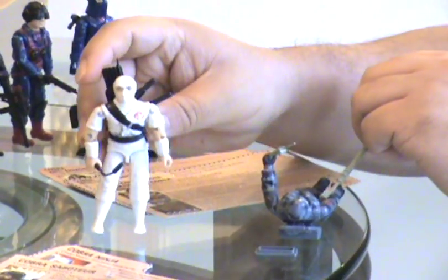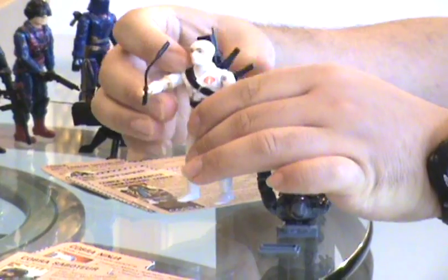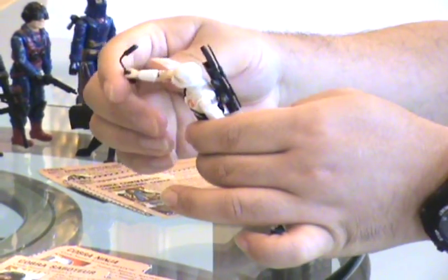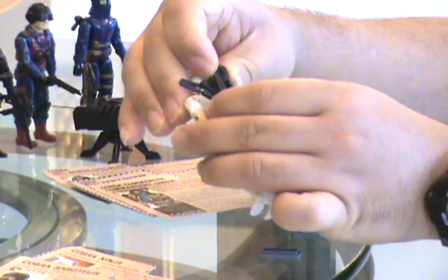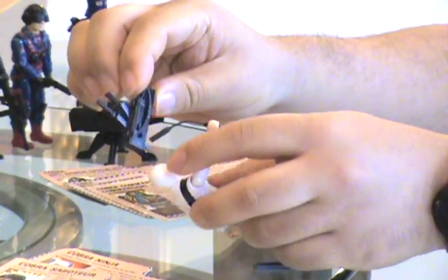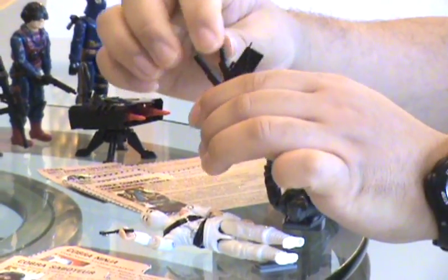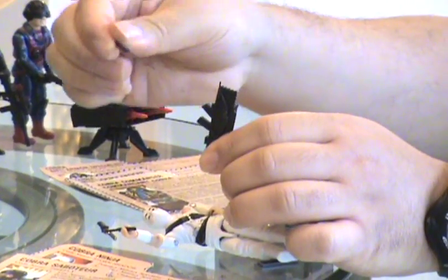Next we have Stormshacko. It comes with a pair of nunchucks — nunchucko, however you pronounce that. It also comes with a backpack quiver which holds a small knife and a sword.